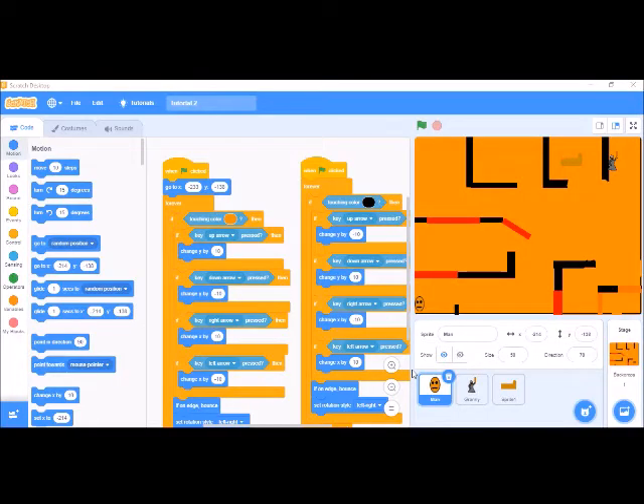Hello everyone, welcome to Best Places and Scratches. This is Granny Game Part 3, which might be the last part of the Granny Game tutorial. Today we are going to add some extra things.